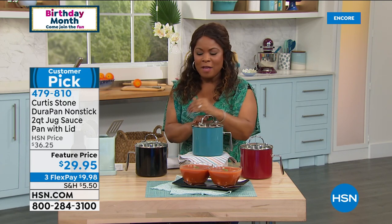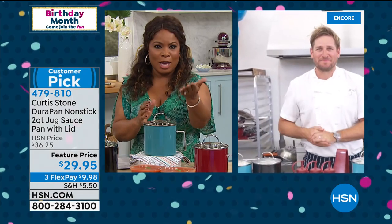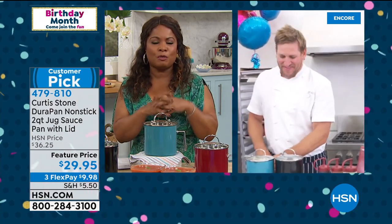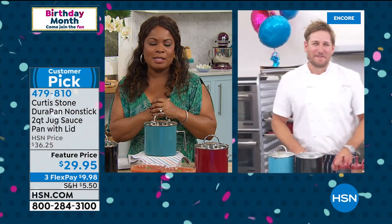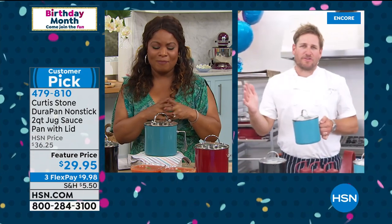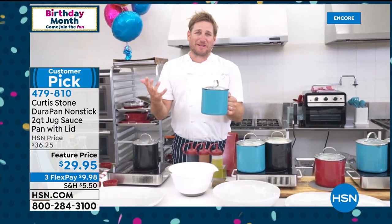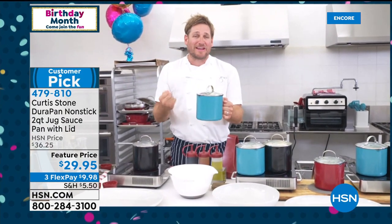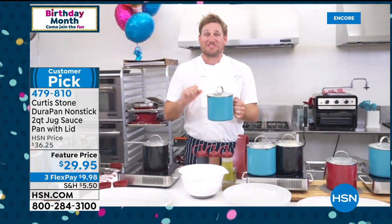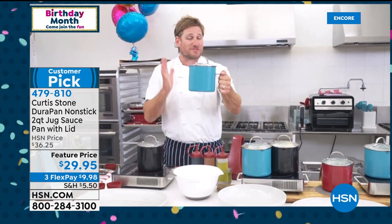As we launch this at the lowest price ever — it's a super popular customer pick. Virtually every item you've brought to us over the years has become a customer pick. I'm stoked! I love being in the kitchen, I love cooking, and I have a passion for product. I've fallen in love with creating new, innovative product that changes the way you cook. We've got a ton of brand-new things you've never seen before coming tonight — this is one of my old faithfuls: the Jug Pan.